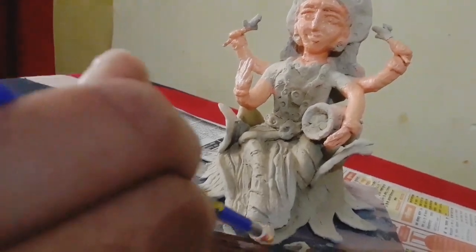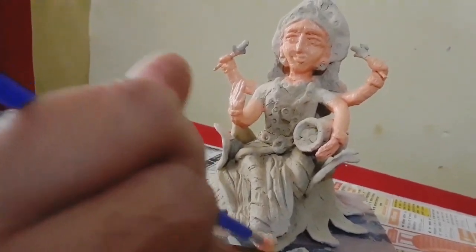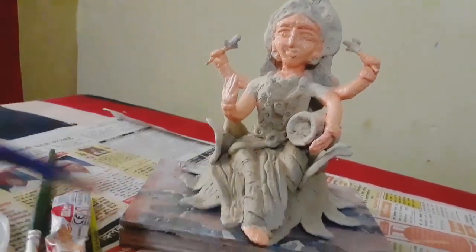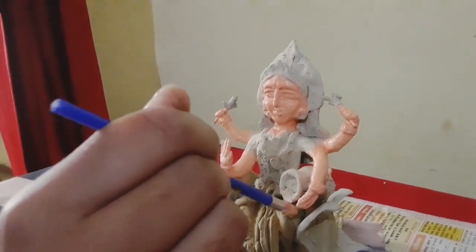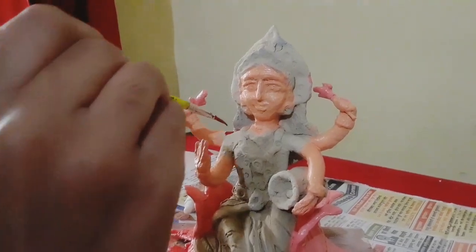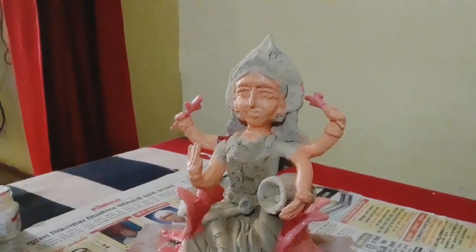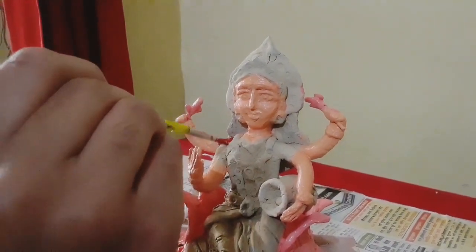I will fold the skin color and change it by doing this. I will let the skin color set in it. I will show you the same color in this video.